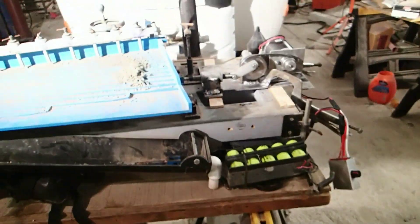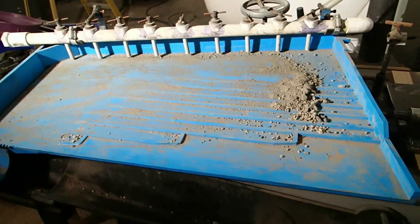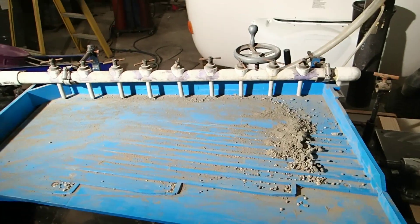I'm just sitting on a couple of sawhorses here, so it's not the most stable base in the world. But when Desert Gold Digger gets their shaker table done, they could make it so they could pack it out to their claim and I think it would work pretty good.